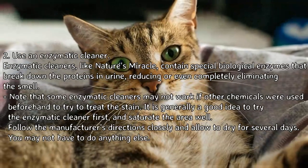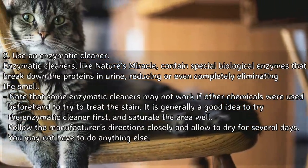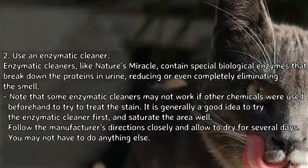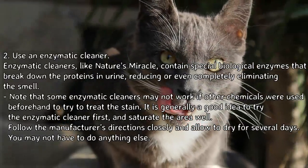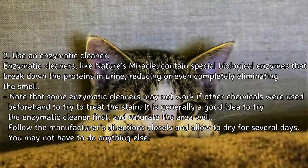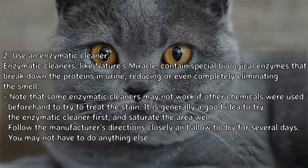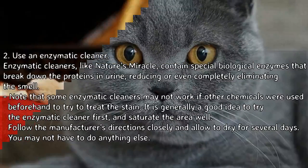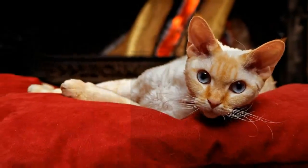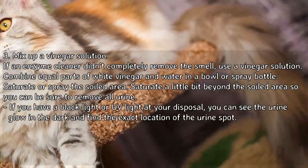Step 2: Use an enzymatic cleaner. Enzymatic cleaners like Nature's Miracle contain special biological enzymes that break down the proteins in urine, reducing or even completely eliminating the smell. Note that some enzymatic cleaners may not work if other chemicals were used beforehand to treat the stain. It is generally a good idea to try the enzymatic cleaner first. Saturate the area well, follow the manufacturer's directions closely, and allow to dry for several days. You may not have to do anything else.